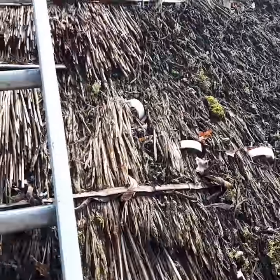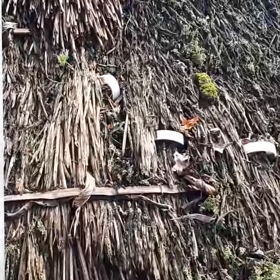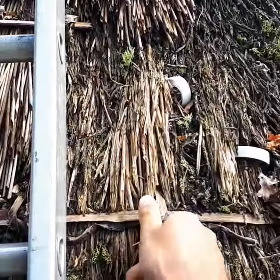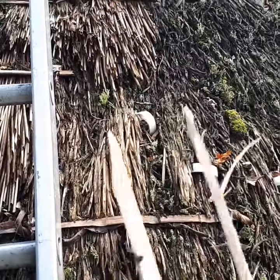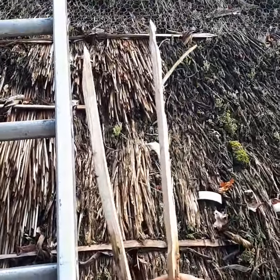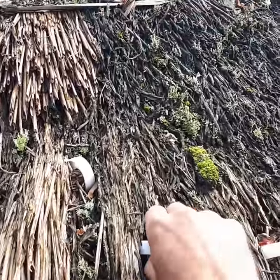I've been called to a repair this morning and been greeted with plastic spars — this is why we don't use them. This is a hazel spar; it draws out no damage and holds the straw in. Now if we pull one of these plastic ones...